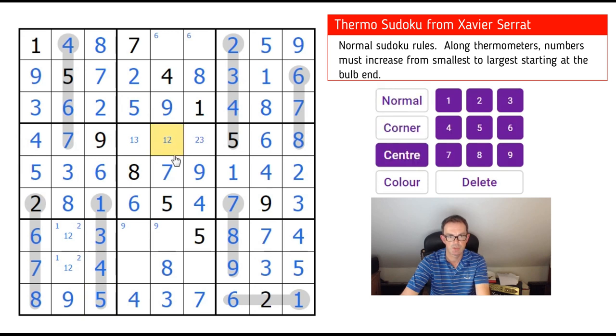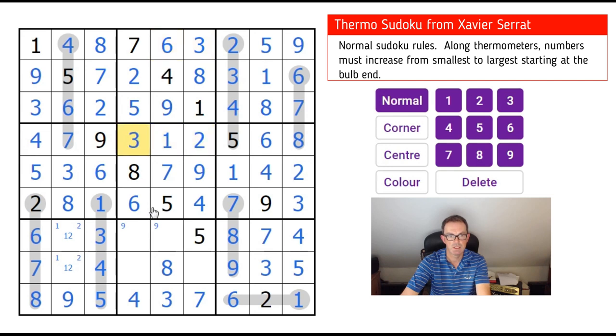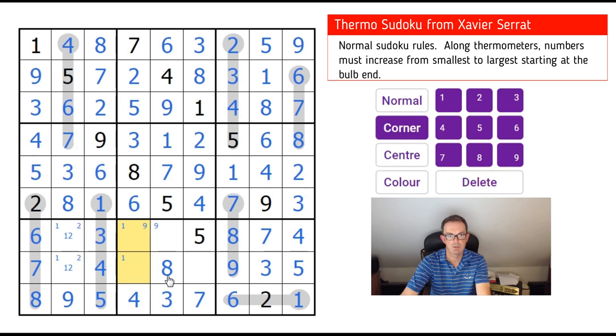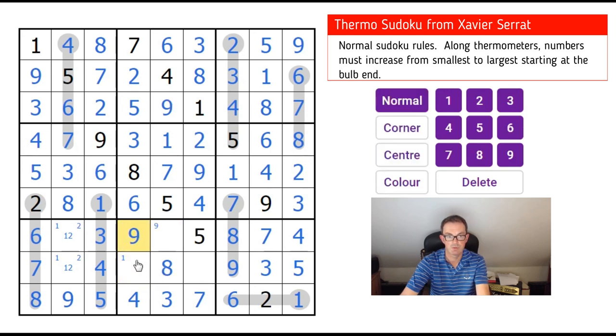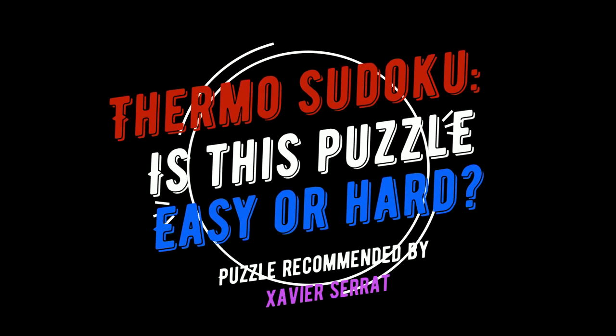I'm pretty sure that was the difficult step. These two squares are 3 and 6, so we can resolve those. Then 4, 2, 1, 3 along those squares. This square is now resolvable — 9, 1, 1, 2. This is a 2, this should be a 6. And that's how to do Thermo Sudoku! I hope you guys got on well with it — be interested to know how you found the puzzle. Was the difficult step easy to find? Do let us know in the comments, and we'll be back soon with another edition of Cracking the Cryptic.